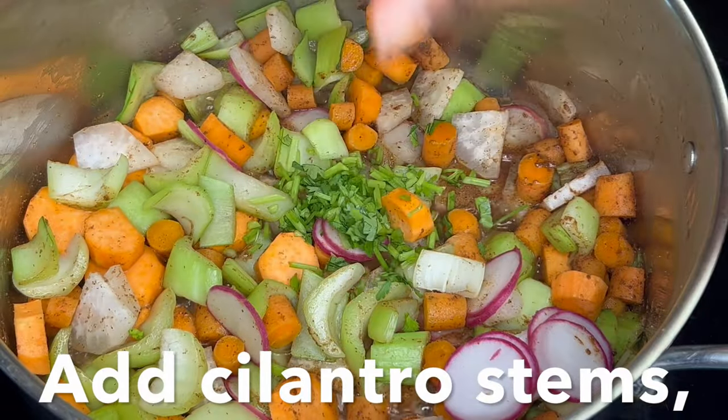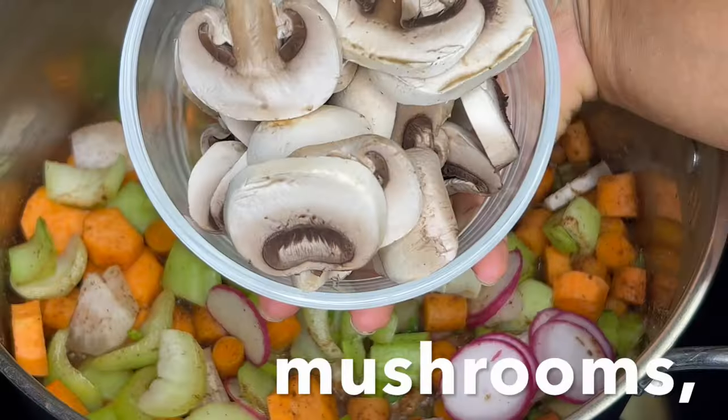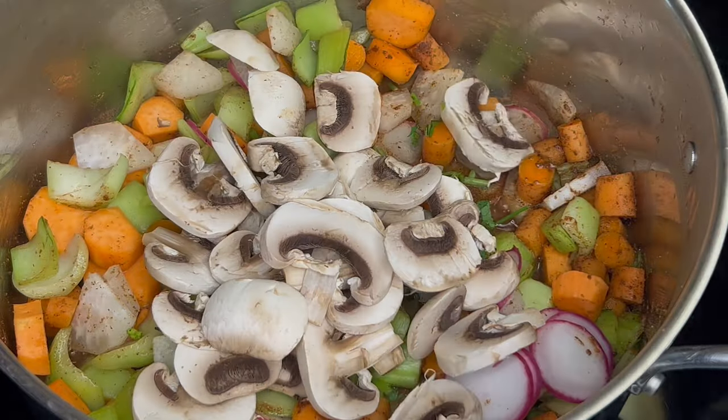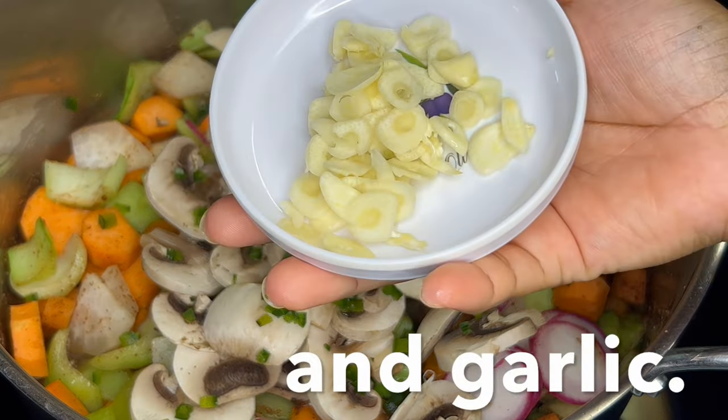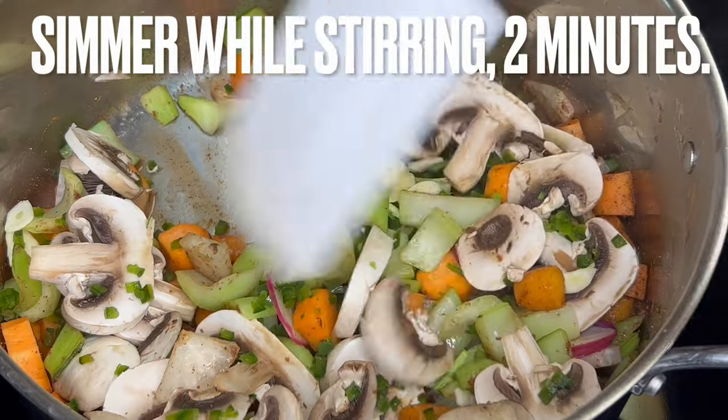Add cilantro stems, mushrooms, minced jalapeño pepper, and garlic. Simmer while stirring for 2 minutes.